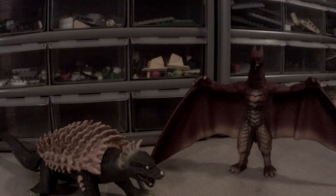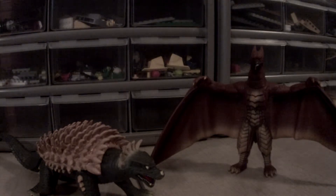Welcome to another toy review. Today we are reviewing Bandai Anguirus Final Wars and Bandai Die Final Wars Rodan, since these two are sort of like Godzilla's best friends.